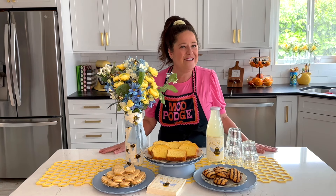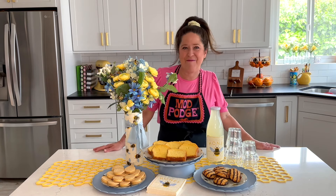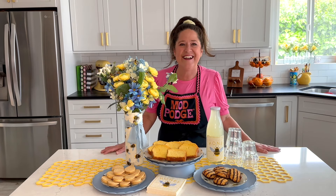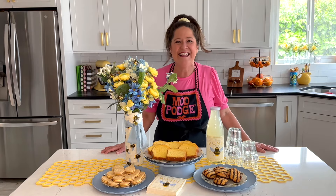This is perfect for a mama-to-be or a bride-to-be, or any of your fun spring and summer celebrations. You can do this with any napkin, so take these ideas and run with it. Let's make it!